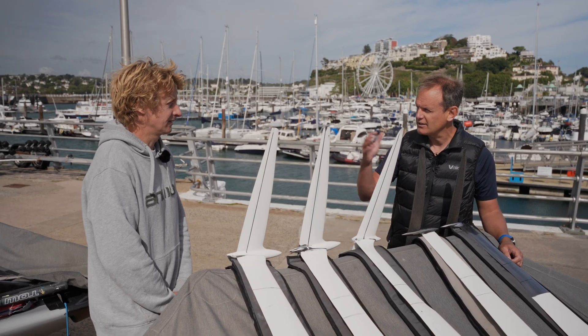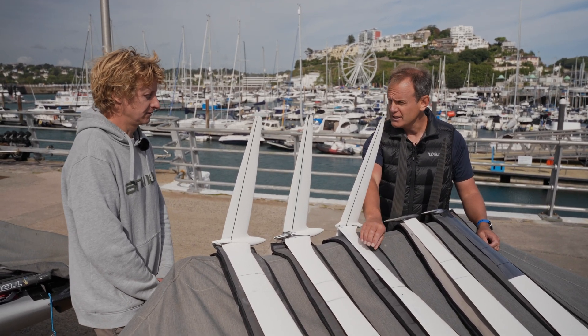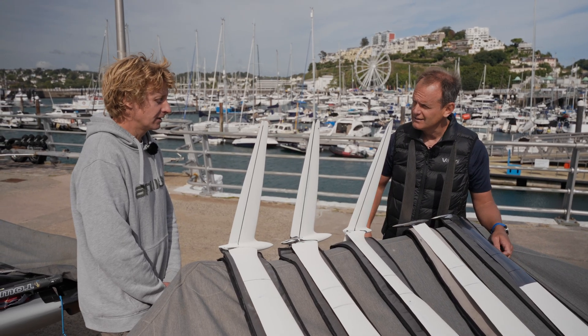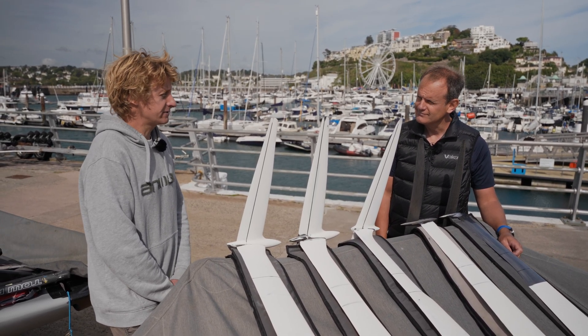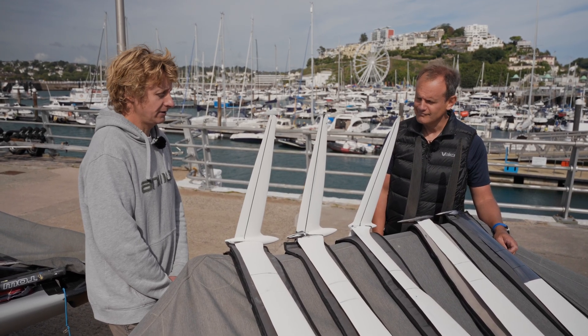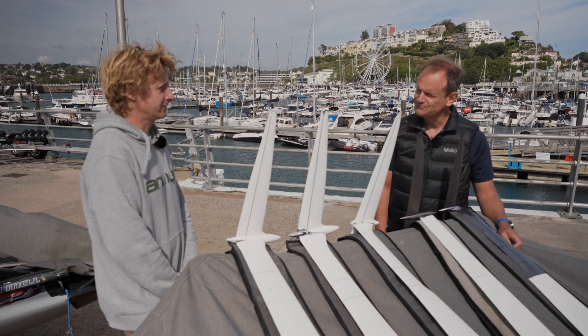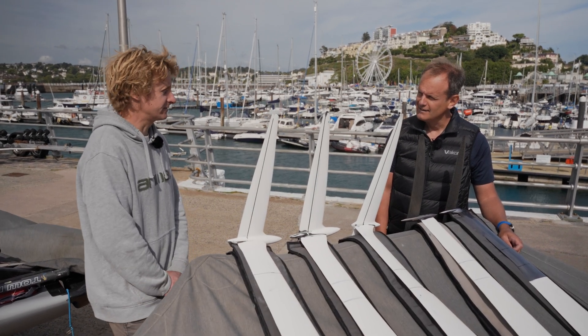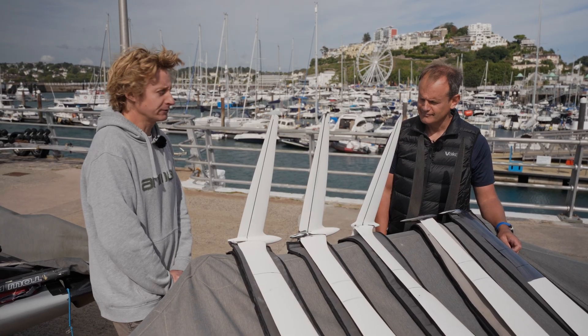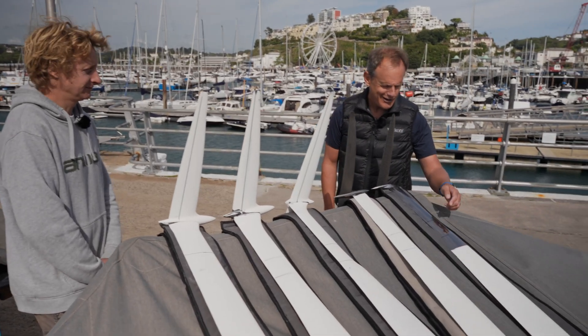That's allowed for dramatically smaller foils in all dimensions. Carbon is very strong and very stiff in a specific direction, but torsional strength is quite hard to achieve while maintaining stiffness with a carbon foil. Metal, on the other hand, is strong in all directions — which is why you can use a smaller section.